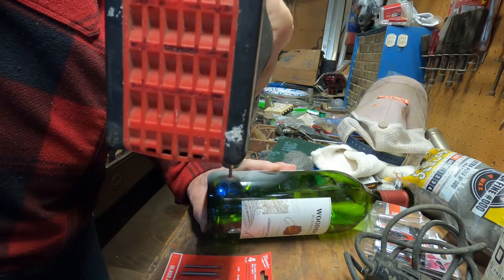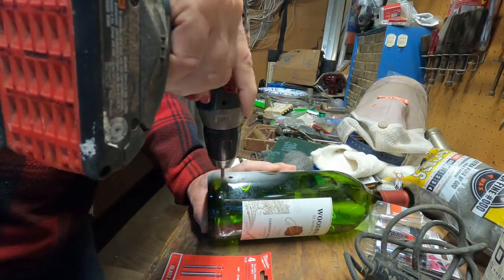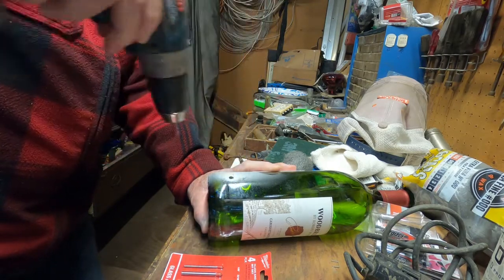Oh, it's going through! It's going through — look, it went through! There it is.